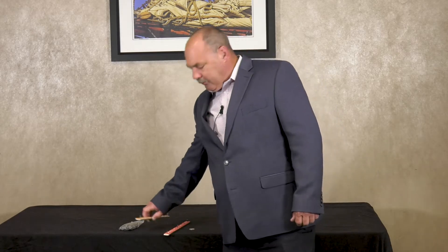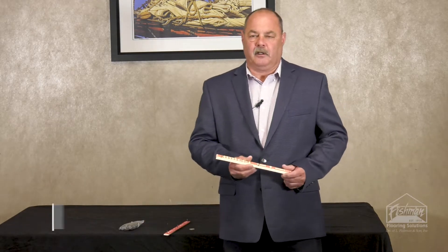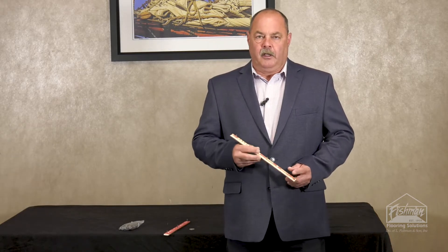The Anchor Brand Tac Strip is made in the USA in our Pomona, California plant. It is a quarter inch thickness — true quarter inch — one inch wide, and it's a true one inch. It's not nominal. It's a full one inch wide width.